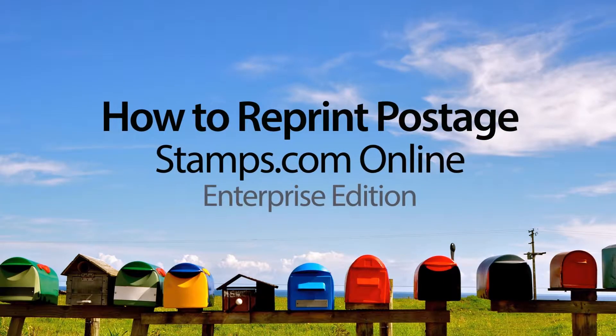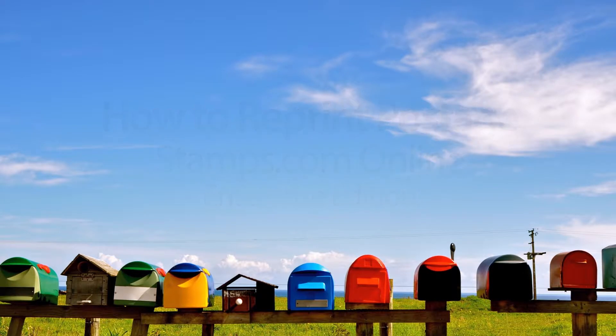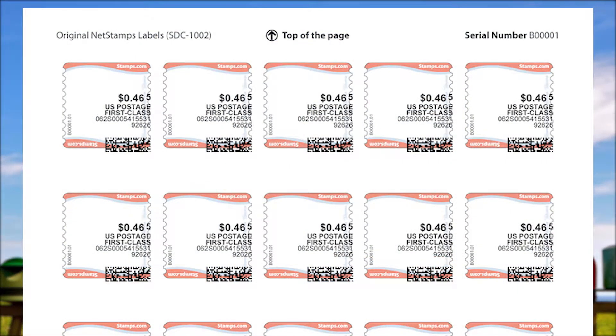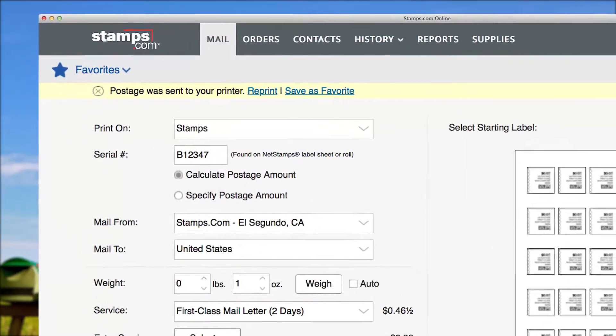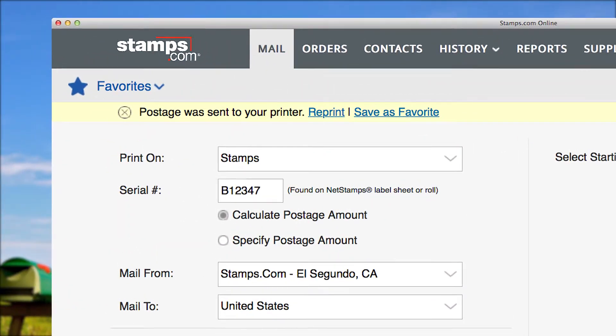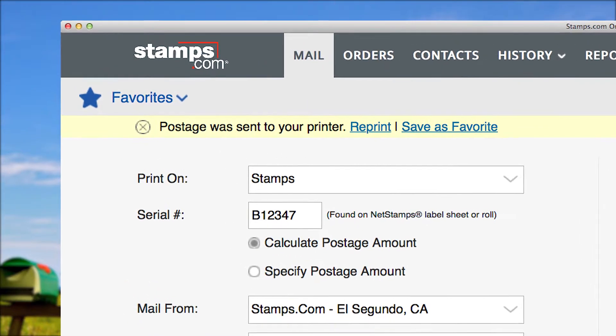How to reprint postage with stamps.com online enterprise edition. If a postage order doesn't print correctly, you can quickly and easily reprint without any additional cost. For this tutorial we will use net stamps, but the process is the same for any type of postage you are preparing with stamps.com.